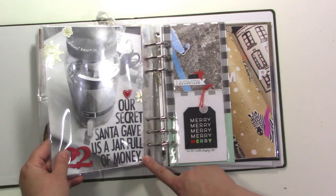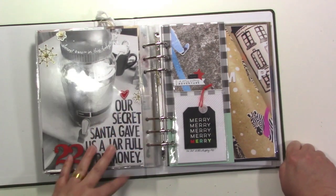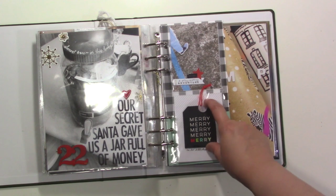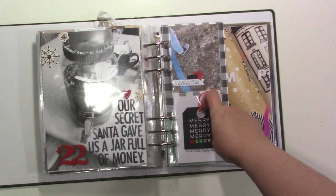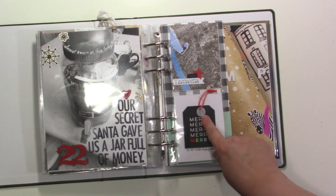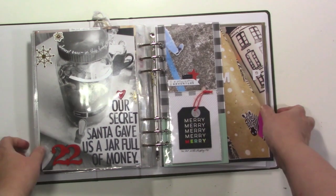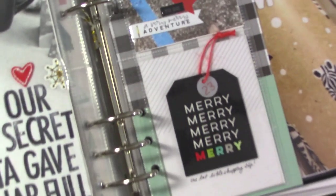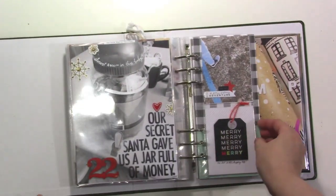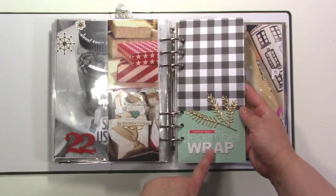Our secret Santa gave us a jar full of money that day — like $400 in that little jar, which was really fun. Day 23 was one last shopping trip. I made a little tag by stamping '23' on a shrinky dink and shrinking it down, then put it on a rubber tag. I may need to add a tab to this as well. Then I talked about wrapping Christmas presents.